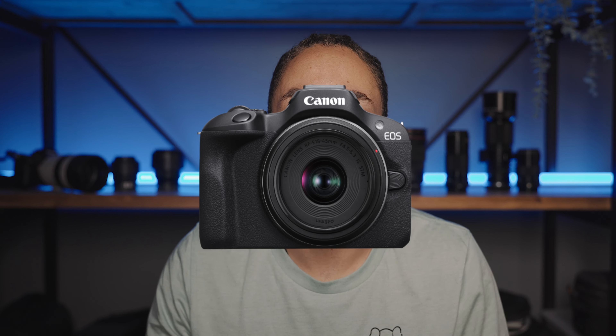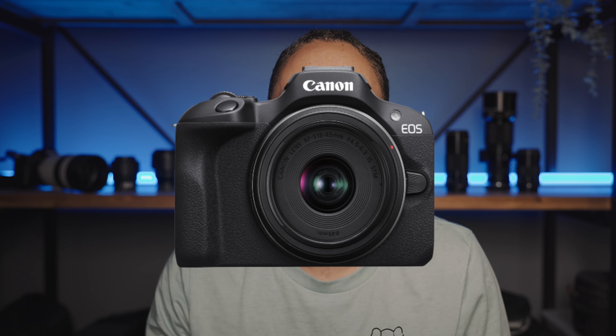What's going on guys? Today Canon just announced the R100, and this is going to be an entry level Canon RF system camera, so let's jump into it.